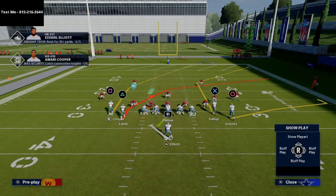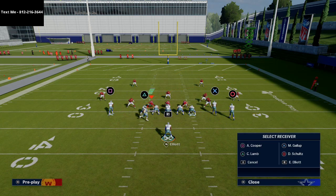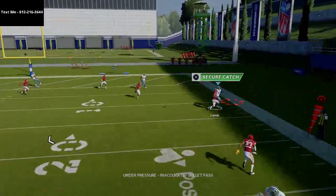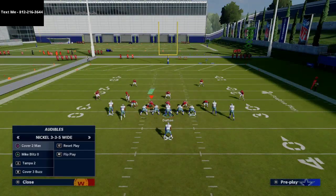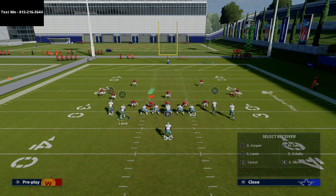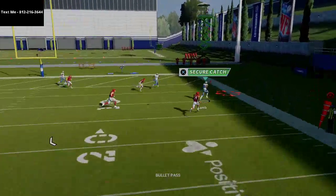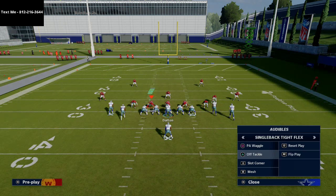From PA waggle, you can have that nice post route to Amari Cooper over the middle of the field. I would motion CeeDee Lamb over — the crossing route he's on is a really nice little route, especially if they're going to run man-to-man coverage. It does well against man-to-man on the sideline. And if they go to zone from PA waggle, you block that running back and you've got a simple flood concept. You can pass lead that crossing route up over the purple zones, and the route on the outside is there if you want it as well.